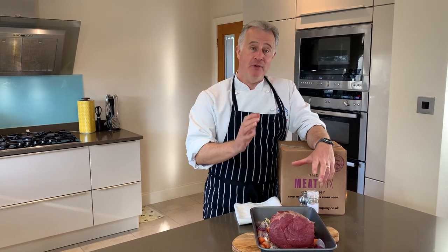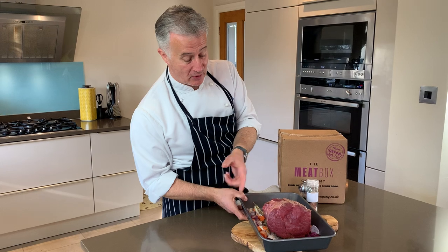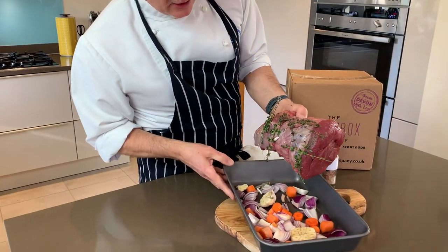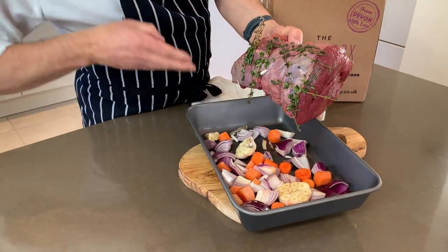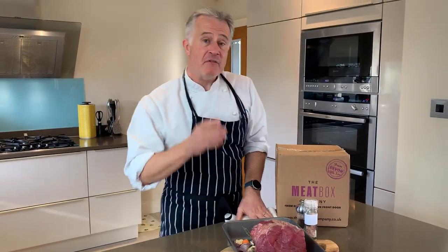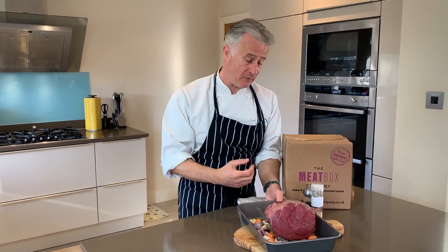When it's at room temperature you then want to put it into an oven-proof tray like so. Underneath this I have put some vegetables — you'll see here I've got some garlic, some red onion, some carrot, and some thyme. That is for my gravy; when all the juices come out it goes in there and it's going to make a fantastic gravy.